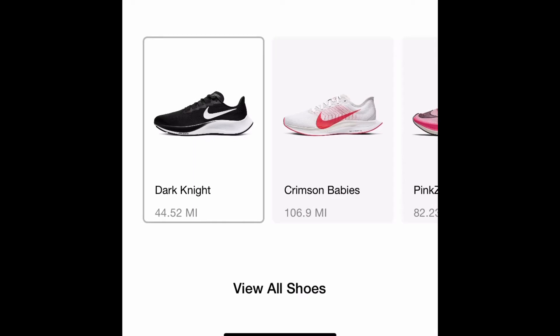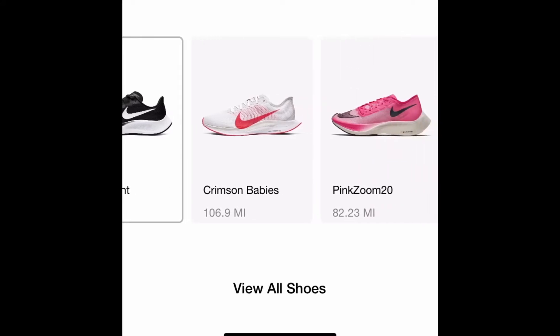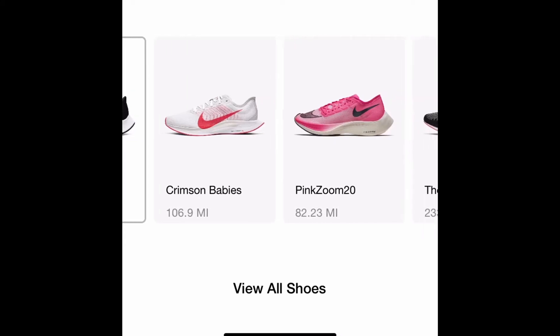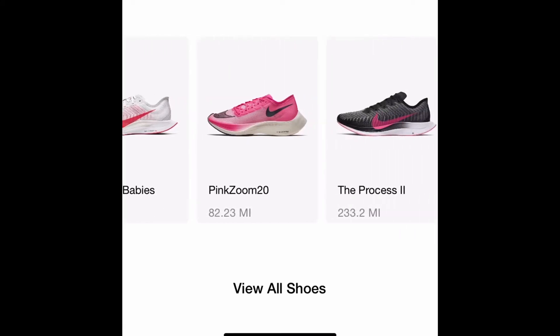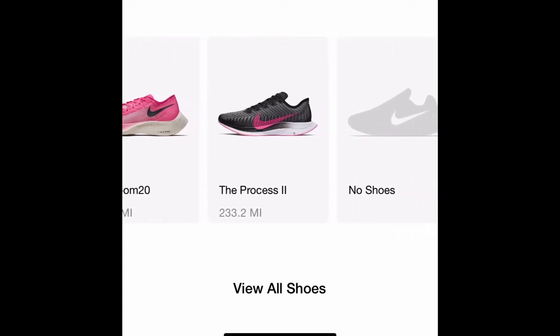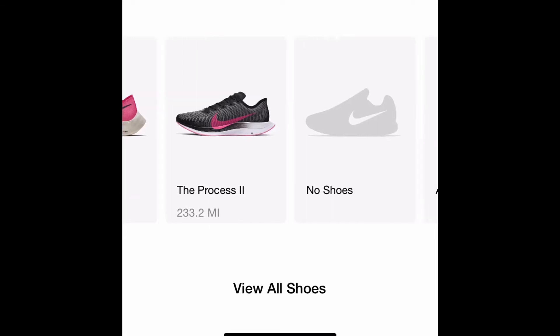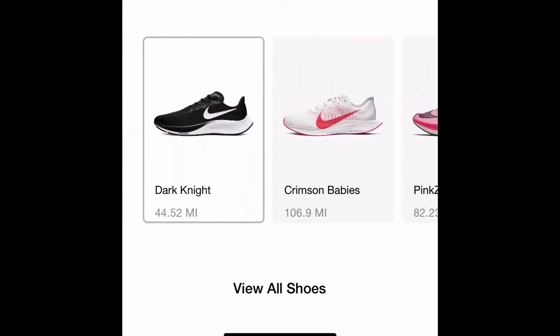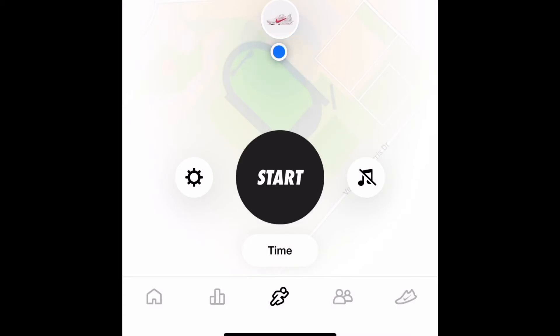Your sneaker collection will come up. These are the Pegasus 37s — they're the newest ones in my collection, so they only have 44 miles on them. The Pegasus Turbo Twos — you can rename your sneakers — they have 106 miles on them. The pink Next Level Flies has 82 miles on them. And then the Process Twos — they should be retired, but I'm holding on to them for rainy days. We're going to select the shoe. Notice that the shoe I selected was wrong and it's white now — that's not a problem, I'm going to show you how to fix that later.